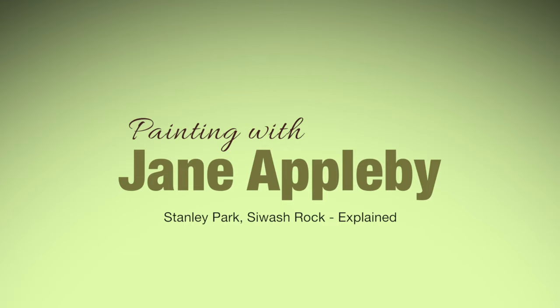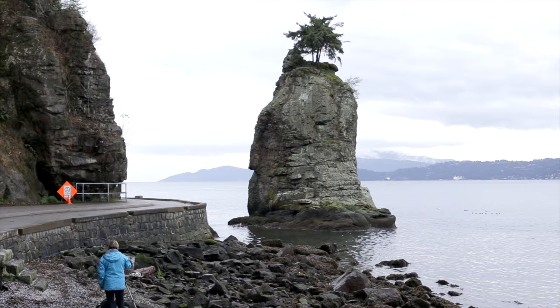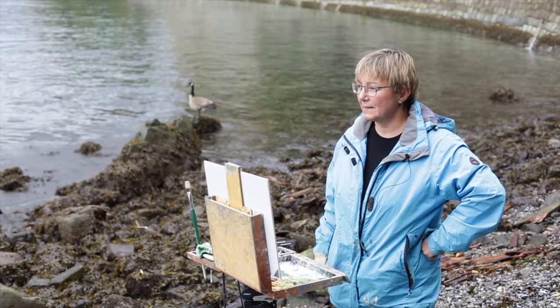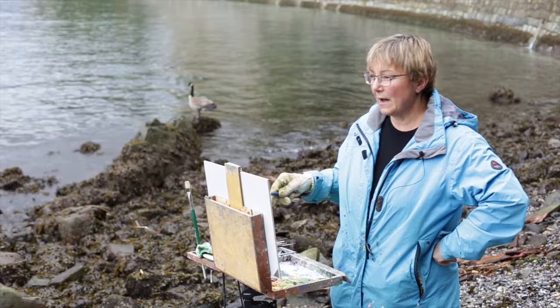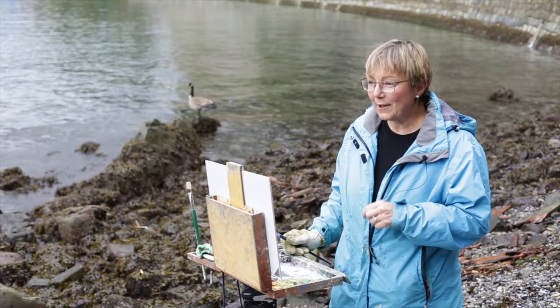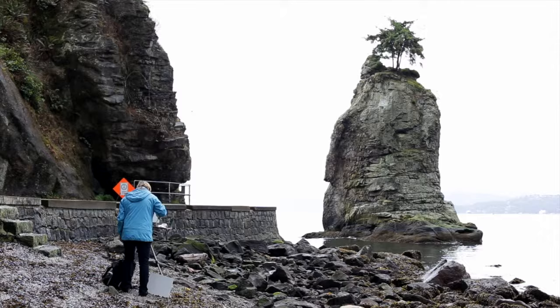I've taken a little walk through Stanley Park from Third Beach to Siwash Rock — an iconic rock here in Stanley Park that's beautiful to study the forms with and the spacing around. I've been really interested in the dark and light structures of things lately, and this really calls to investigate those kind of things. As I start to paint, I'll block in the dark structures I see here. I also have new glasses which hopefully will help me observe, because plein air painting is really about observing. So let's see what happens.